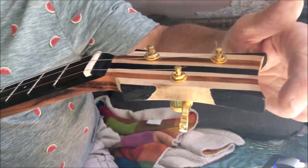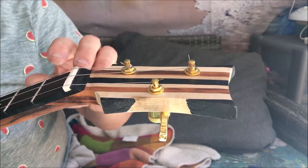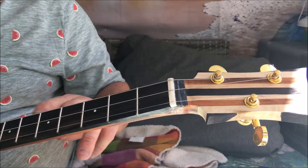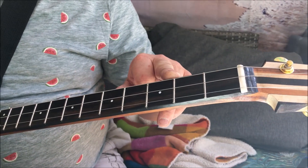Starting at the headstock: ebony, maple, mahogany, maple, ebony. On the front, exotic ebony fretboard, medium jumbo Jescar frets, bone nut, front and side dots.